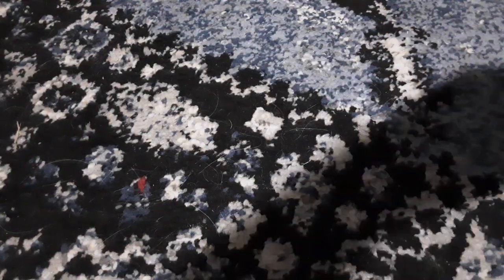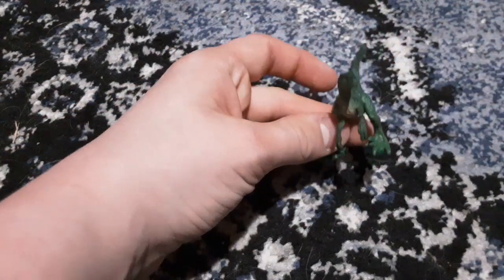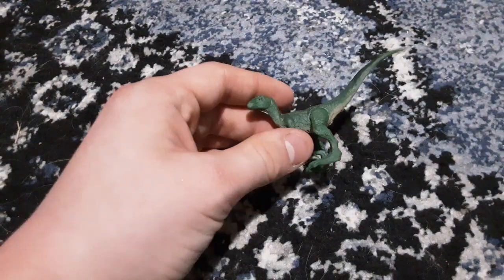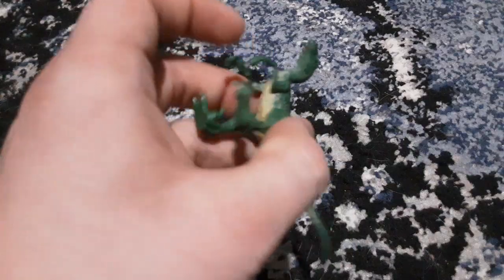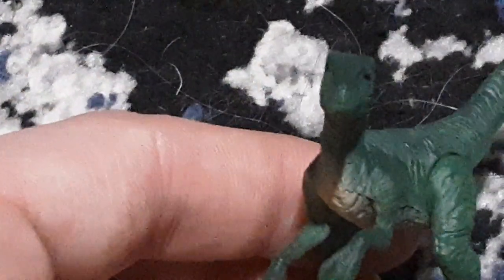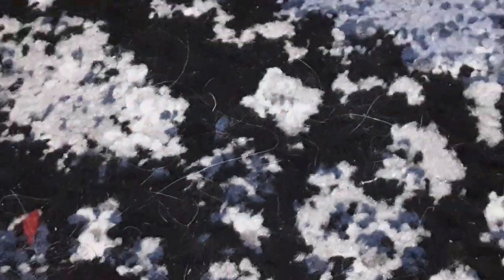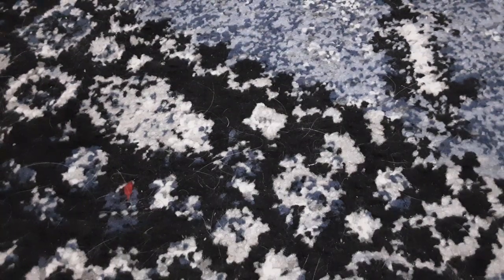Another one is this green velociraptor. The set I just opened is based off the third movie. There was no green velociraptor last time I watched it — the velociraptor that said 'Alan' was not green. You know I had to make that joke.